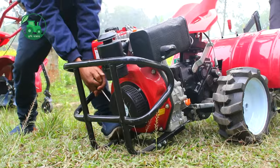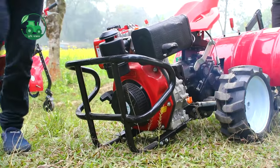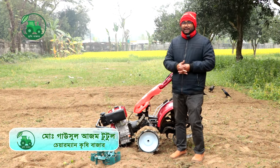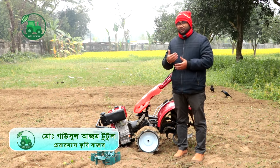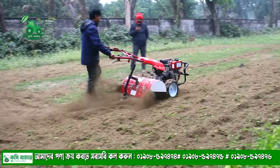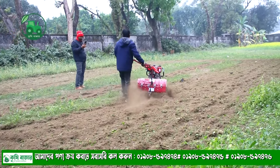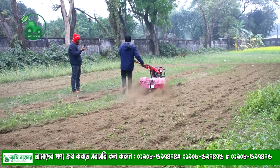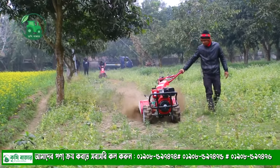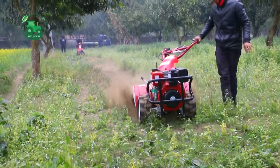In this video, we are going to start a non-self mini tiller. We will be able to drive the first gear and drive the first gear. Normally, we are going to drive the first gear. We will take a few minutes to go.